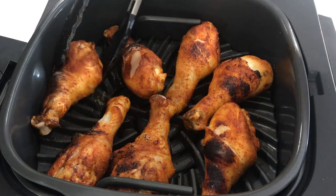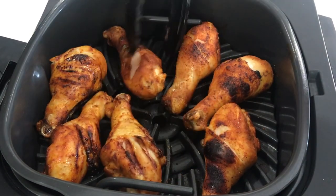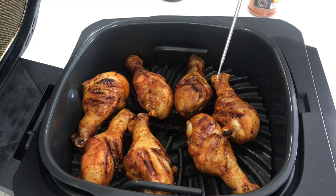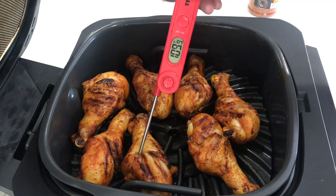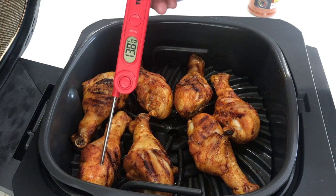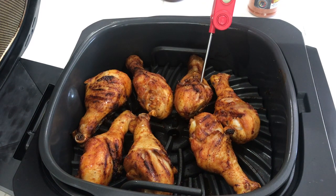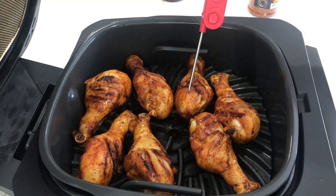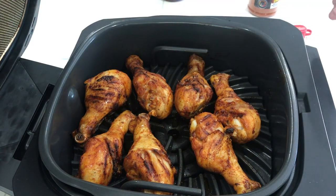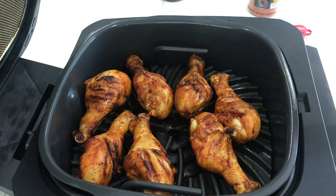It's about 10 minutes in, let's do some flipping. Definitely got a lot of chicken fat coming out of these things. I want to check the temps — got my Thermapro instant read. 143, 140, 130. We're coming up to temp on a lot of these; we need to be about 160 to 165. So we did nine minutes. I want to go another five minutes, check on them, sauce them, and do a couple minutes just to get the sauce set on the chicken legs, and then we'll be ready to try them.